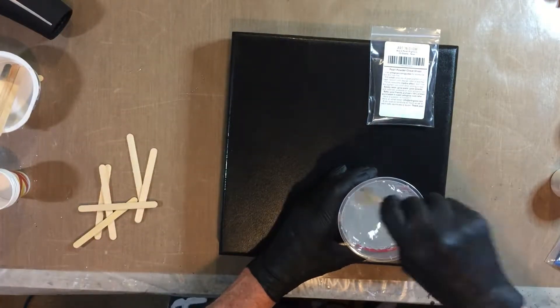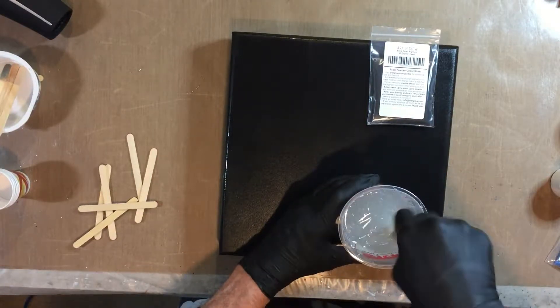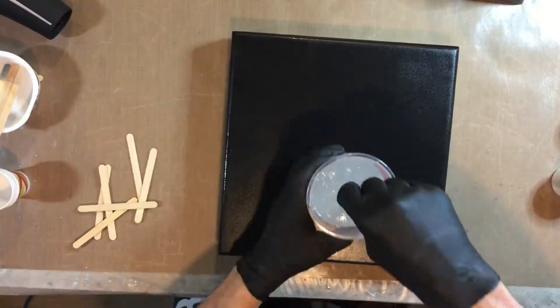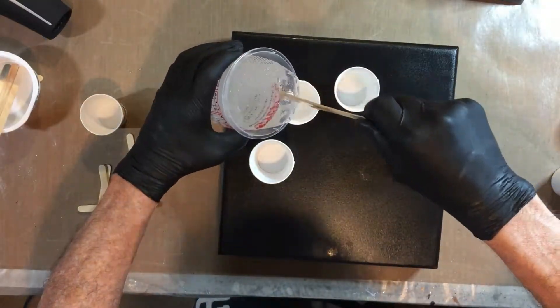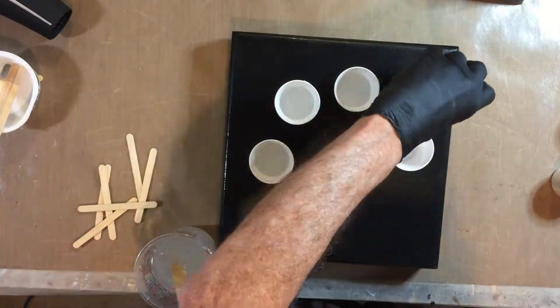I like using clear — it has the ability to let you look into the deeper levels of the piece. If I've got two layers down and I put clear on top, I might be able to see down to the first layer. So I divide the epoxy up for individual colors and leave some clear.